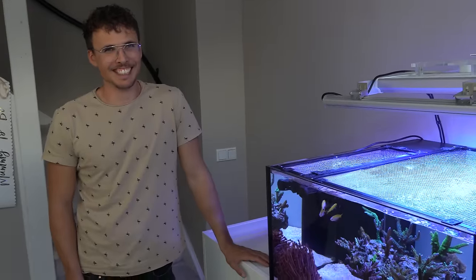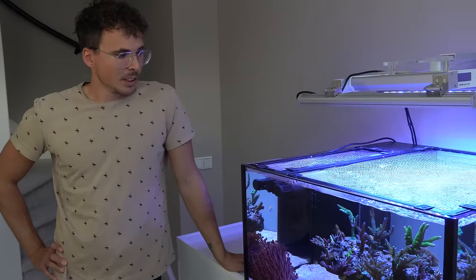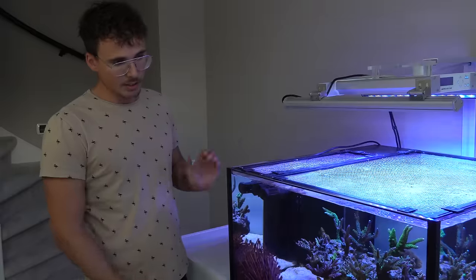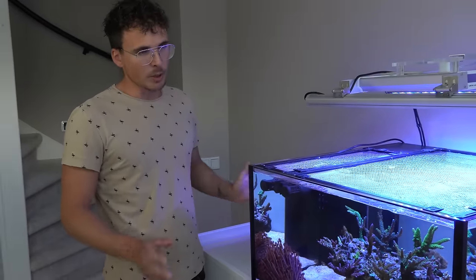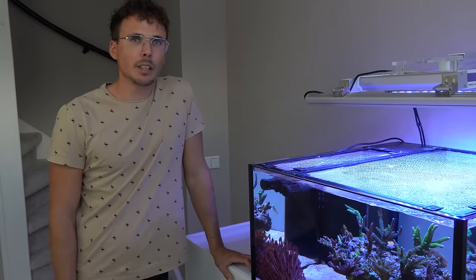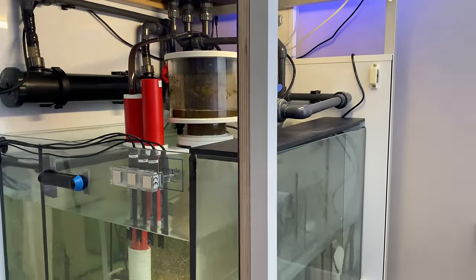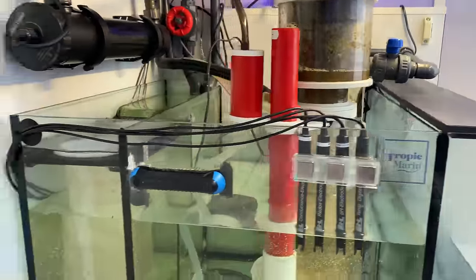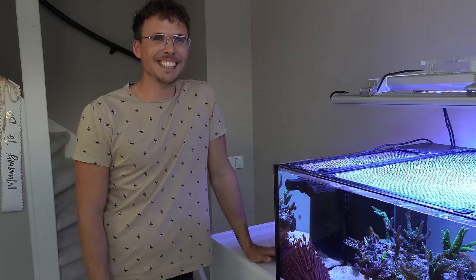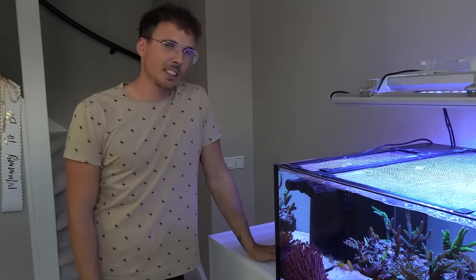It's a tiny tank, not that easy to get you and the tank in focus. The dimensions are 70 cm deep, 70 cm wide, and 40 cm height — about 180 liters. The sump is almost the same footprint but with much less water height, so the total system is about 250 liters. More water volume is always better, and that was the main idea.